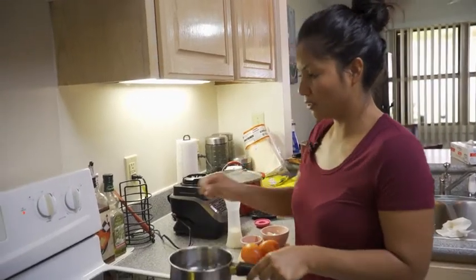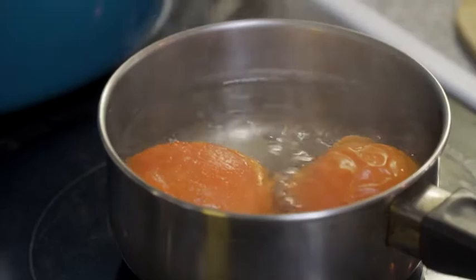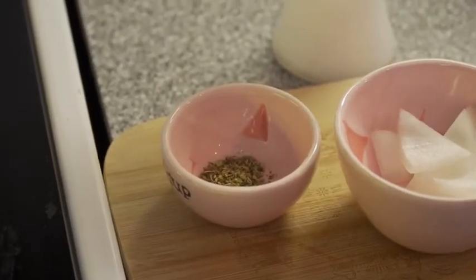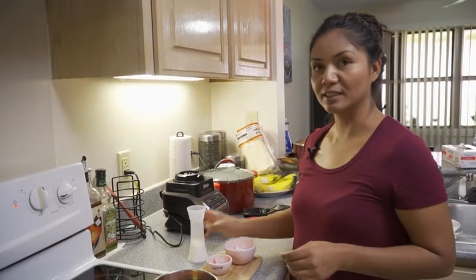Now I'm going to put my tomatoes to cook for my other salsa for when our tamales are ready. All you need is two tomatoes, half a teaspoon of oregano, maybe a quarter of an onion, and just a pinch of salt.